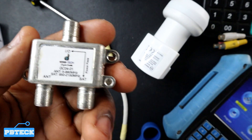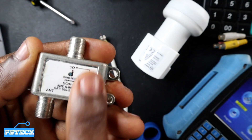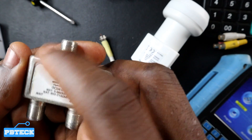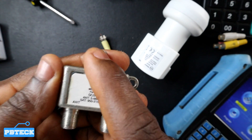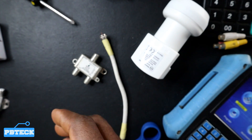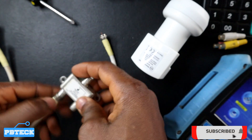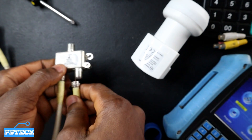On your diplexer we have the antenna port over here and the satellite port for the satellite dish or satellite signal, and the antenna port for the antenna signal — the terrestrial signal. We also have the receiving and giving port, so this port can at the same time receive and also give the signal. All you need to do is connect a cable from your satellite dish and the antenna onto each port respectively.